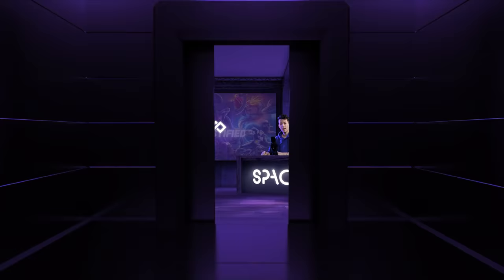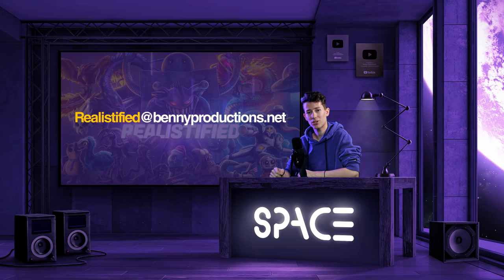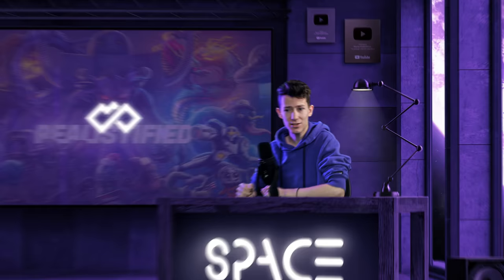Ladies and gentlemen, we are back with yet another episode of Realistified. Make sure to stick around because today we have some pretty interesting drawings. If you want to send your drawing for the next episode, send it to realistified@bennyproductions.net, subscribe, and most importantly, smash the bell. For today, I'm kind of ditching the space theme since Realistified is more about creatures anyway. So let's get into the first one.